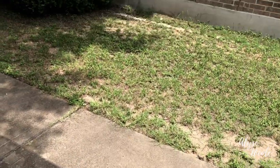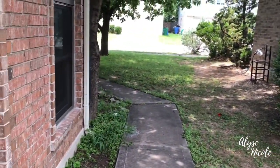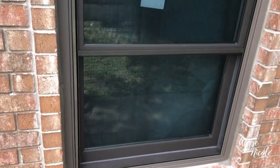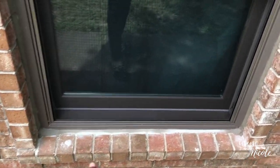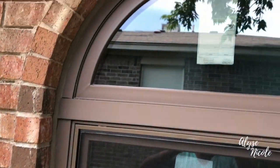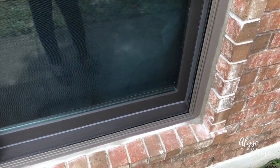One week later. Okay, next step. The masons came over today and put the mortar in around the edges — you can see it's still drying. That's just filling the new windows in. Looks pretty good.